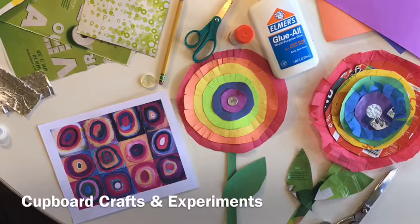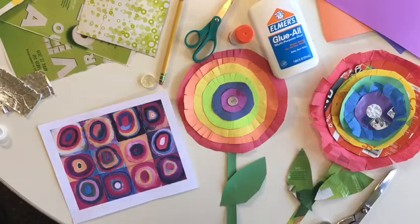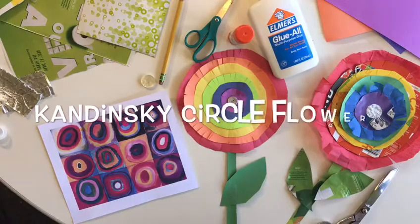Welcome to Cupboard Crafts and Experiments, brought to you by the Pikes Peak Library District. Today, we're doing Kandinsky Circle Flowers.